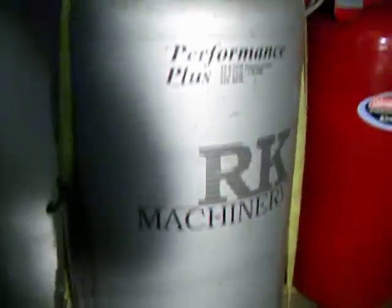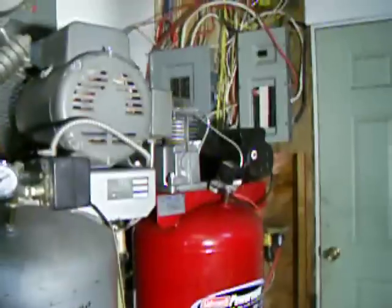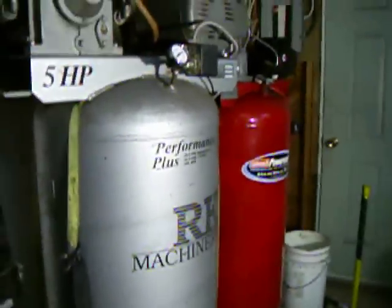That's it for now. Good luck with your compressors — now you know the difference between two-stage and single-stage, residential and commercial-grade compressors.